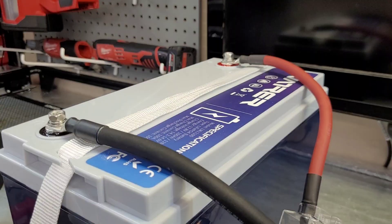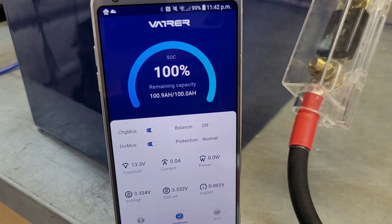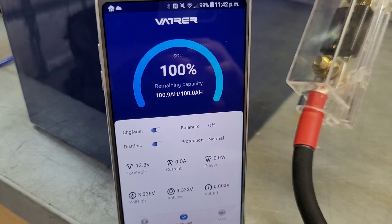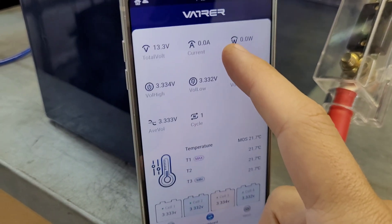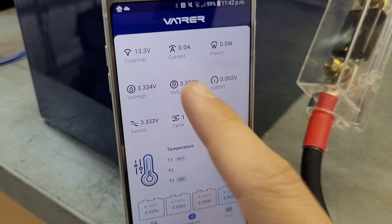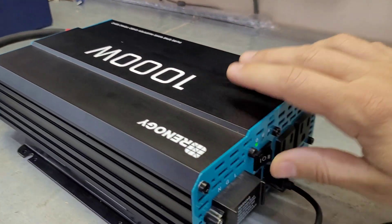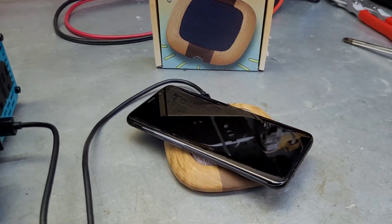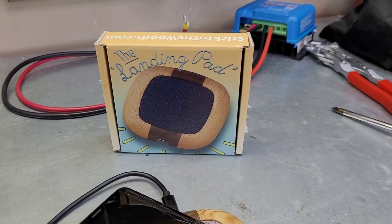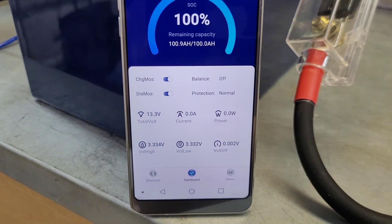Our inverter is connected. I've opened up the battery's app — this is the built-in shunt I was talking about. It shows it sitting at 100% with 100.9 amp hours remaining. If we scroll down we can actually see the internal temperatures on every cell, which is very nice to know. I'm going to turn on the inverter and put my phone on a wireless charger landing pad, and if we come over to the shunt we should be able to see some action.